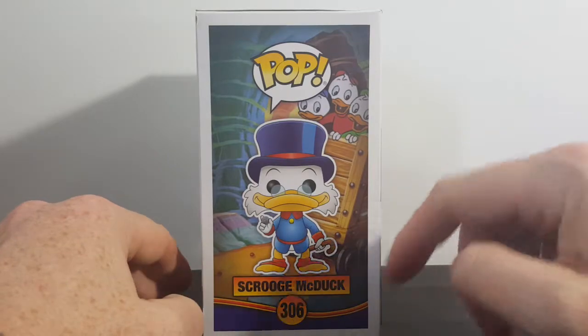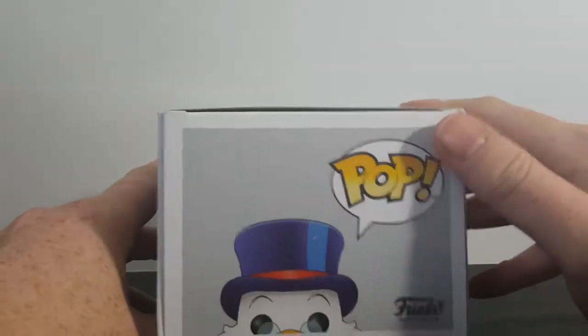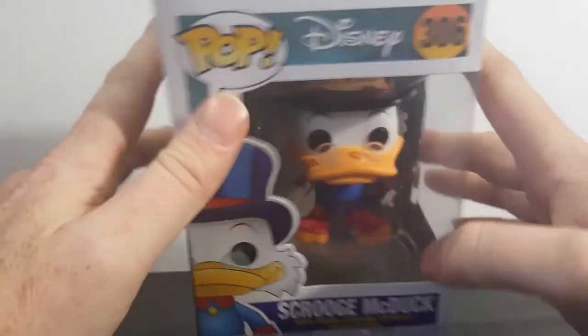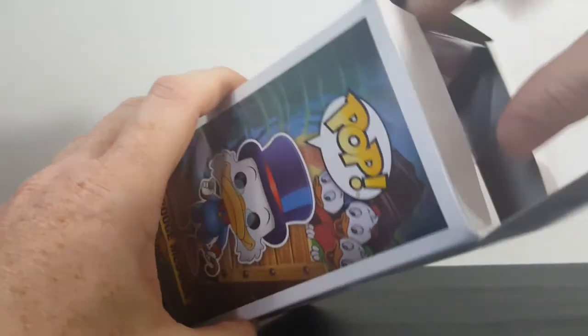There's a nice little display image of Scrooge with his nephews, and him peeking up on the top. There's the bottom. Let's go ahead and open this guy up and take a look at him.